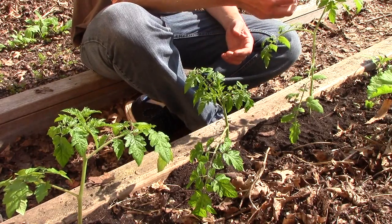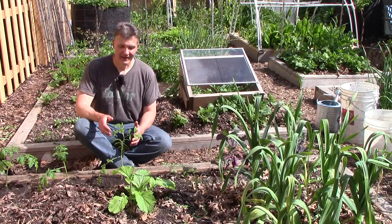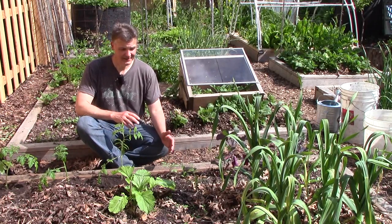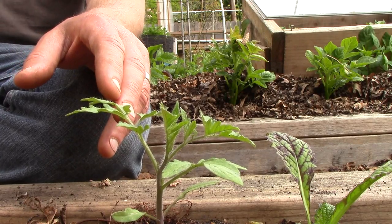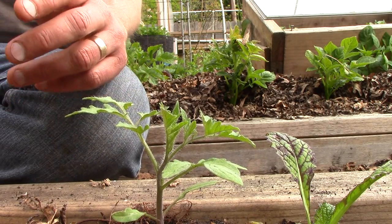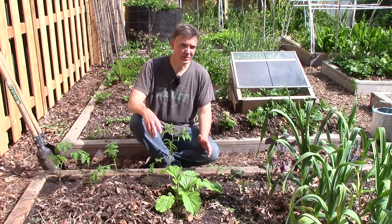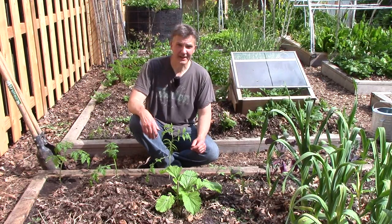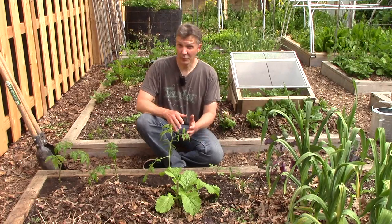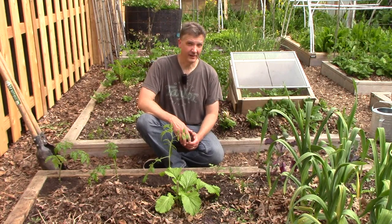Now let's take a closer look at this Sweetie Organic tomato. This is part of an experiment I'm really excited about. I planted it in the grow room in mid-March, and at the same time I planted the same seeds outside under a cold frame. This tomato is quite a bit smaller than the one started indoors, but that may not matter much in the long run. Over the course of the growing season, I'll monitor the two tomatoes and make casual observations about how they compare.